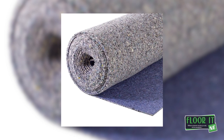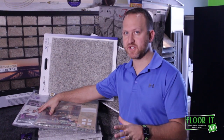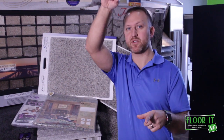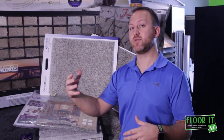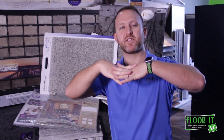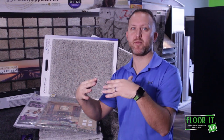Back years and years ago, the Carpet and Rug Institute did extensive testing and found there was a bell curve effect. You could go too soft and you could go too dense. If you went too dense, it would be like laying the carpet right on the concrete — there's no bounce back to the fiber, and you get a lot of premature matting and crushing in the fibers.